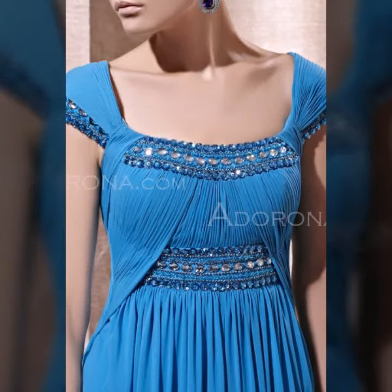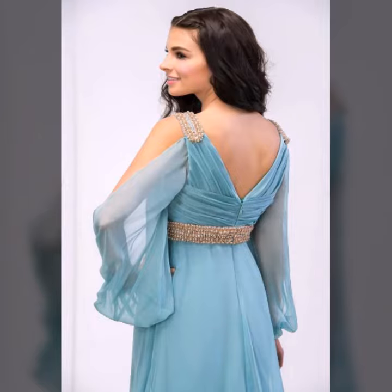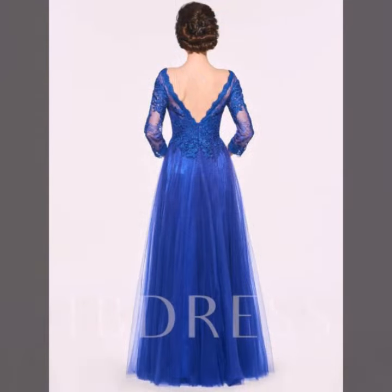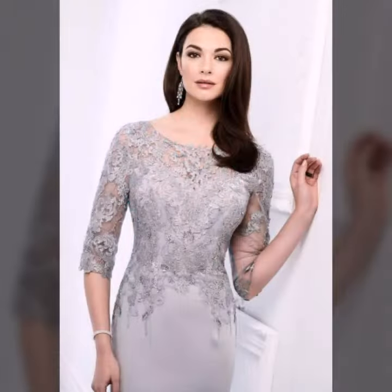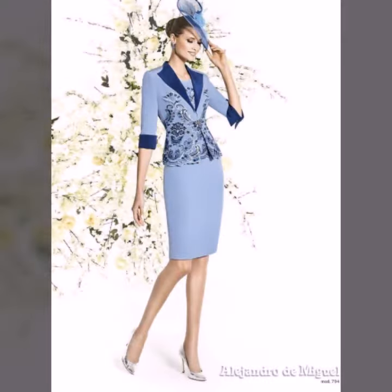Hi everyone, welcome back to my YouTube channel. How are you, friends? I hope viewers will be fine and good. Today we will see mother of the bride maxi — all the latest and new images will be seen, including the first designing and neckline with front designs and beautiful latest new collections.